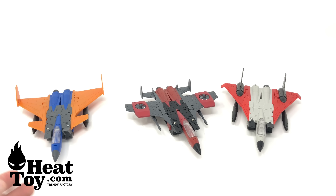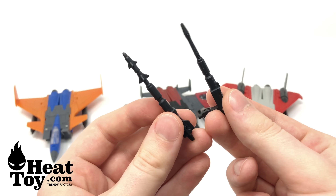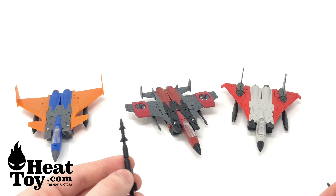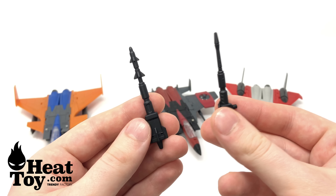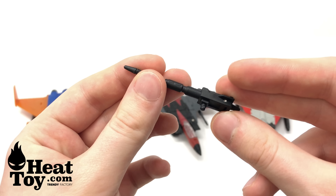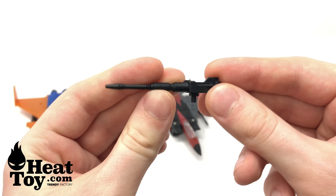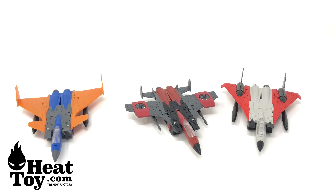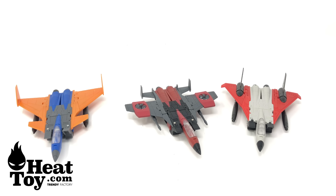Talking about the additional accessories, we get quite a variation of different null ray designs, which allows for some diversity. Here we've got a more missile-looking null ray, and here we've got a more traditional G1 seeker null ray. All of these are hinged, and that's to accommodate the articulation for robot mode. In this review I will only be showcasing the transformation on one of these, as it is more or less identical for all three — it's just a different positioning for how the back wings go.